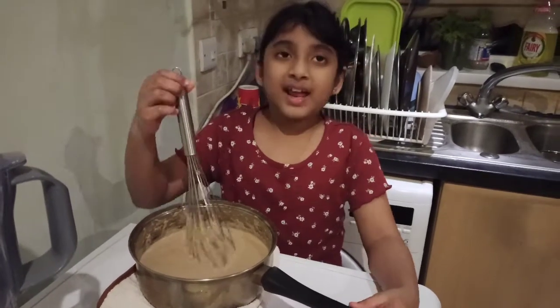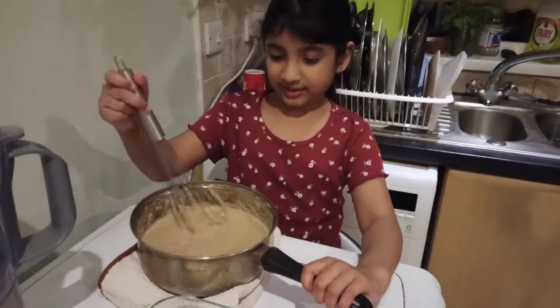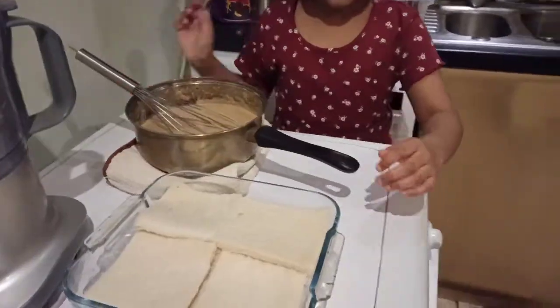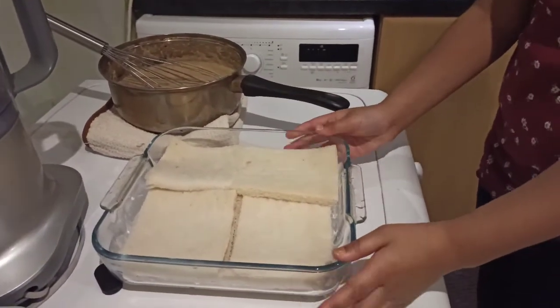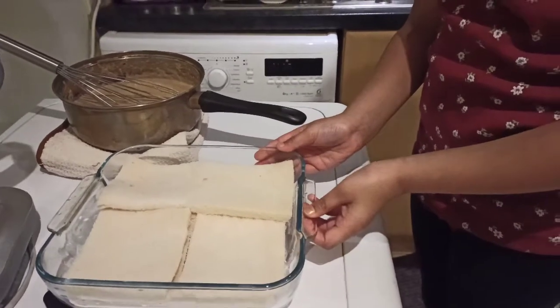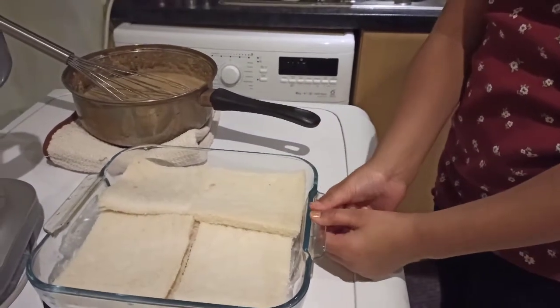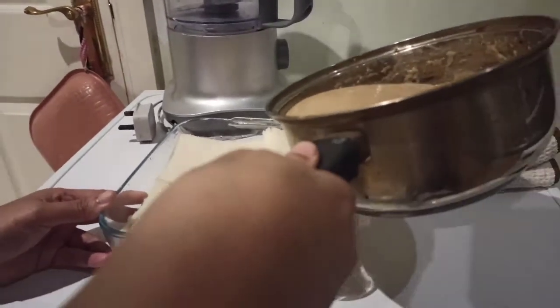Now it is set. We made two mixtures and then combined them both together to get this mixture. Next, I got a tray with bread in it — you cut the slices and put two layers on top. Mom is going to pour the mixture into the baking tray.